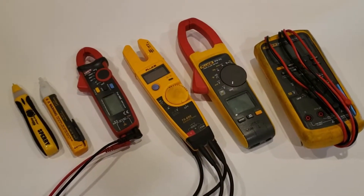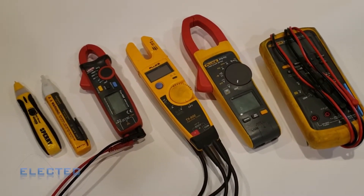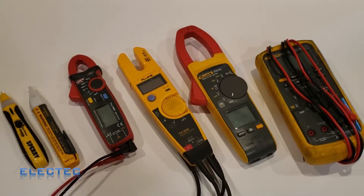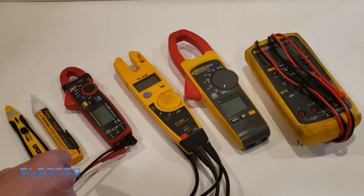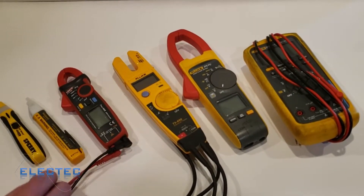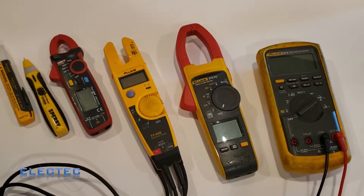In today's video I'm going to teach you all about multimeters. Hopefully after this series you'll know more than you've ever imagined about a multimeter. Please subscribe and give me a thumbs up. For all these meters I'll have links in the description below on Amazon, and I'll tell you throughout the video which one I recommend most.